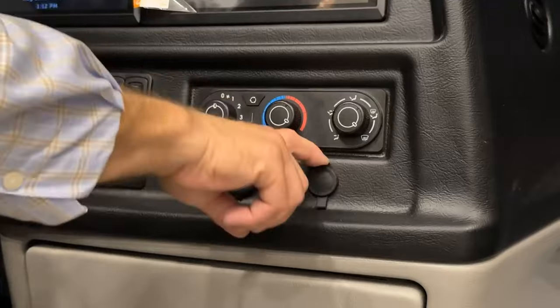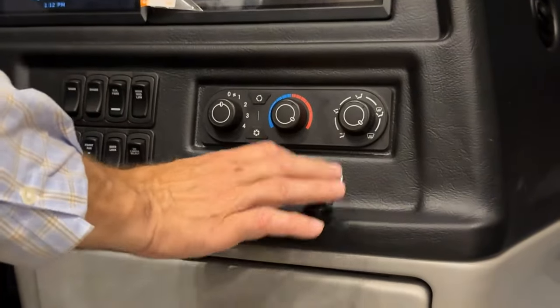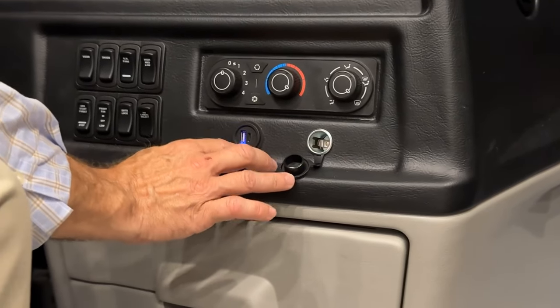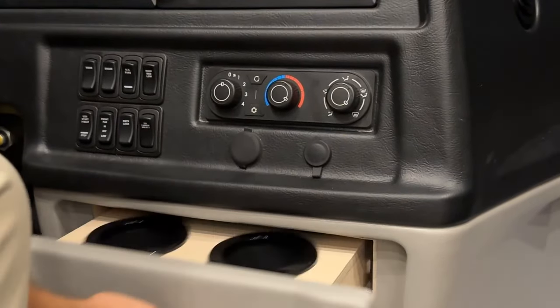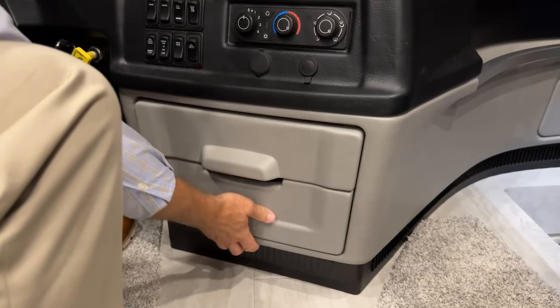Just below the cockpit HVAC cluster there's a 12-volt auxiliary outlet and a USB-C port, plus cup holders and a secondary drawer below that.